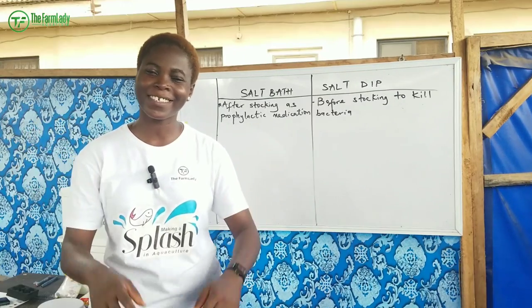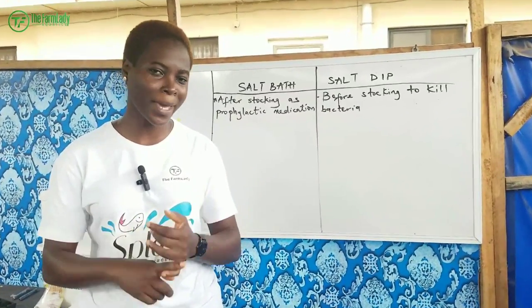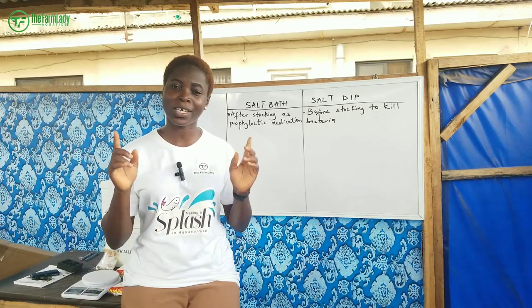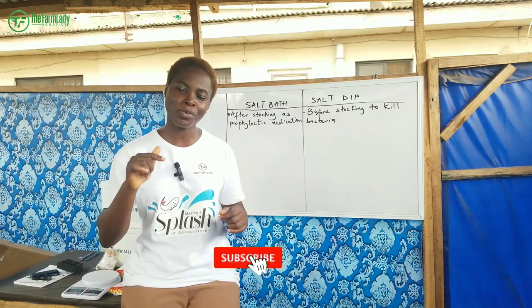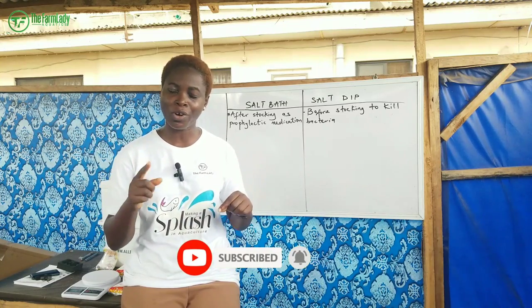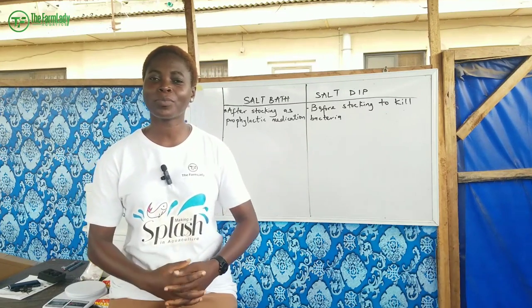Hey guys, it's Shikami Olavi, the farm lady, and you're welcome back to another amazing, interesting, and educating video. If you're here, smash that subscribe button, turn on your post notification bell, and drop a comment below. Also do not forget to like this video.